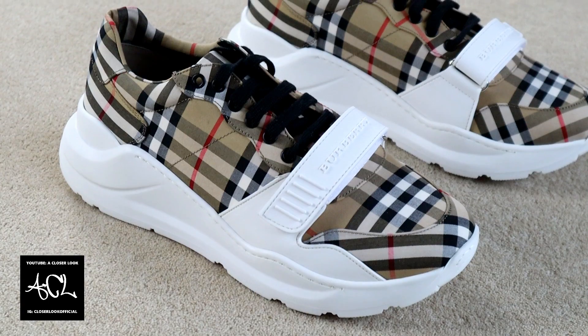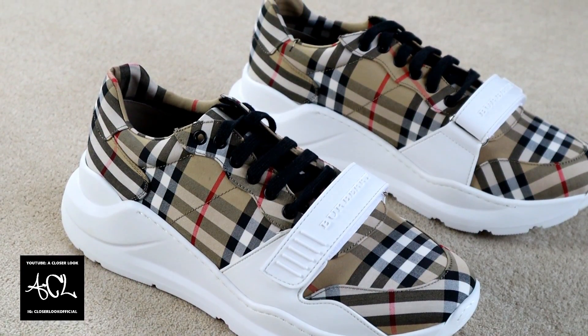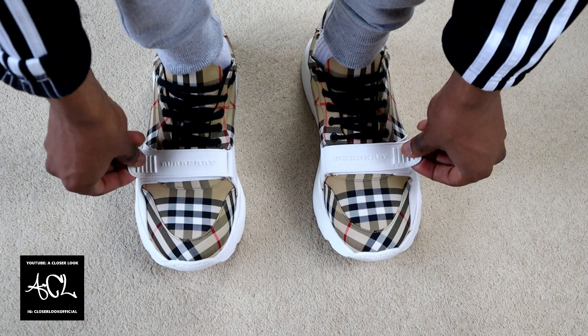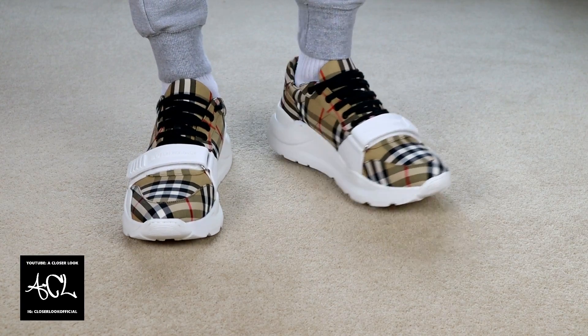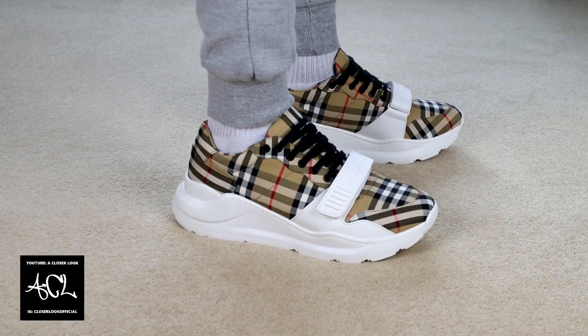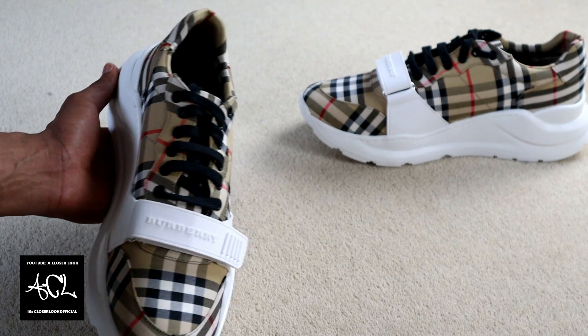Along with the laces the sneakers also have a velcro closure, but honestly speaking, even when adjusted it didn't really feel like it made any difference at all. As long as you buy the correct size, which I'm going to touch on shortly, then I doubt you'll use this feature much, but I guess it does add an extra design element to the shoe.